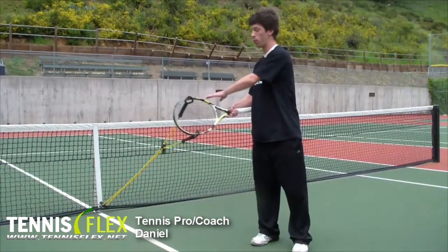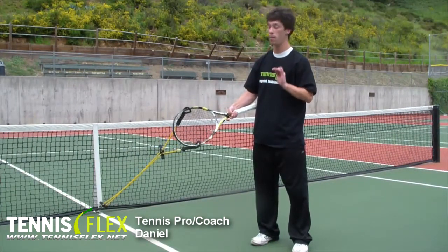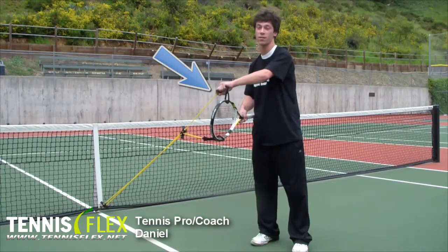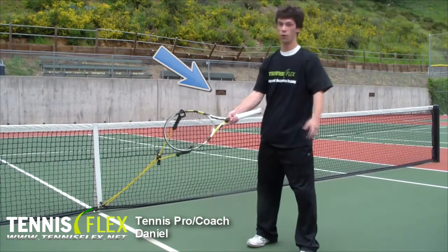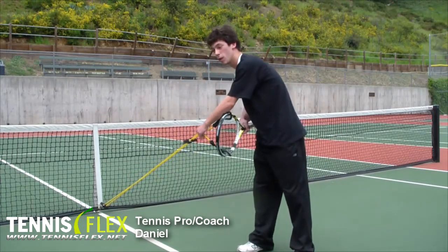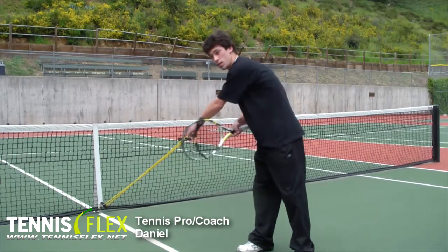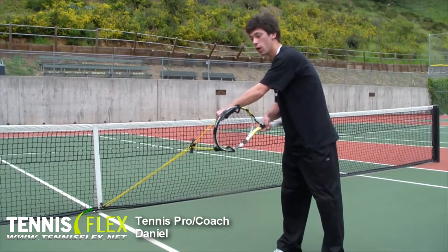Now that I've showed you all the different parts of Tennis Flex, I'm going to show you how to actually use it. Before you work out, make sure that your clamps are securely fast — you don't want to get hurt. We're going to start off with a right-handed forehand. Keep in mind, the further you are away, the more resistance from the base. You want to make sure that there's resistance in the band before you start.